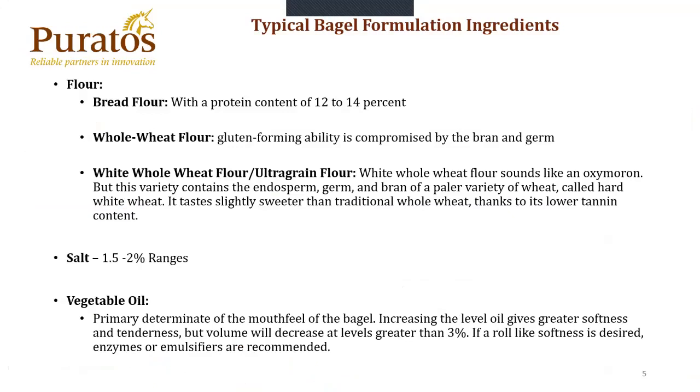Typical baking formulation ingredients. Number one would be your flour. Typical bread flour with a protein content of 12% to 14%. Most industrial bakeries will buy flour within that 12% range and then fortify the protein as needed for the formulas that need extra fortification. You have whole wheat flour — gluten-forming abilities compromised by the bran and the germ. Then we have white whole wheat flour, also known as ultra grain flour, which is the brand name. White whole wheat flour sounds like an oxymoron, but it's a variety that contains the endosperm, germ, and the bran, in the paleo variety of wheat called hard white wheat. It tastes slightly sweeter than the traditional whole wheat, which gives you normally a bitterness taste at high levels, thanks to its lower tannin content.